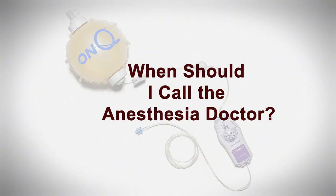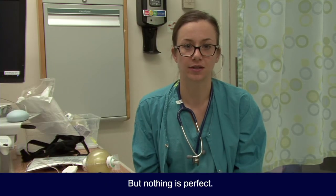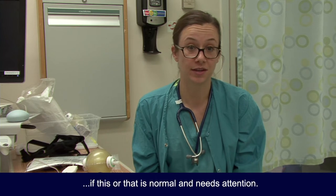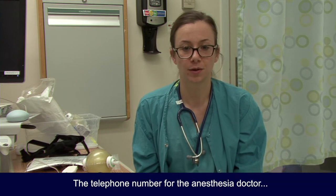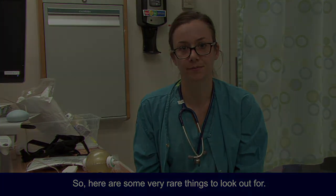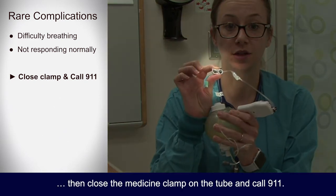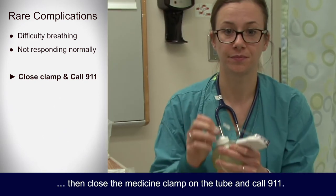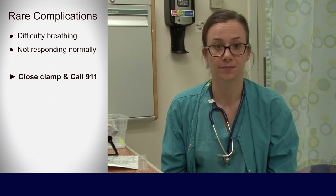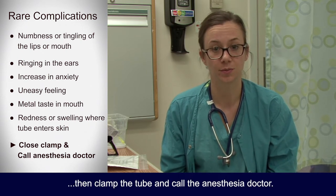When should I call the anesthesia doctor? The tube and pump provide a very safe way to control pain following surgery, but nothing is perfect. There are times when a person may have an undesired reaction to the medication, and other times a parent just needs to know if something is normal. The telephone number for the anesthesia doctor can be found in the written instructions. If your child is having difficulty breathing or looks like they are not responding in a normal manner, close the medicine clamp on the tube and call 911. They may ask you to read what medication is being used — you can read or spell it out from the label. If your child complains of numbness or tingling of the lips or mouth, or has ringing in their ears, clamp the tube and call the anesthesia doctor.